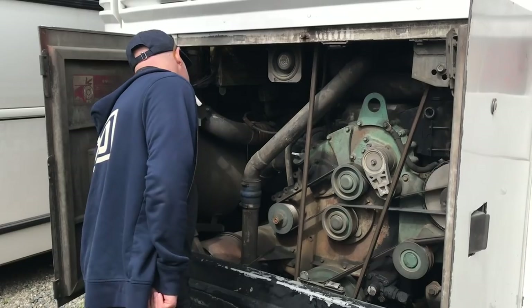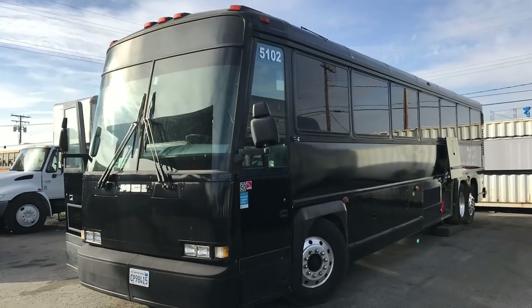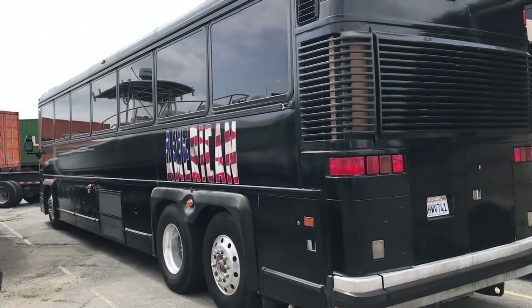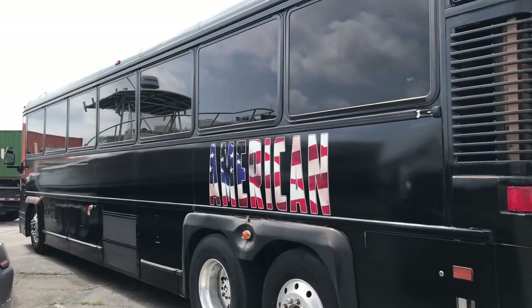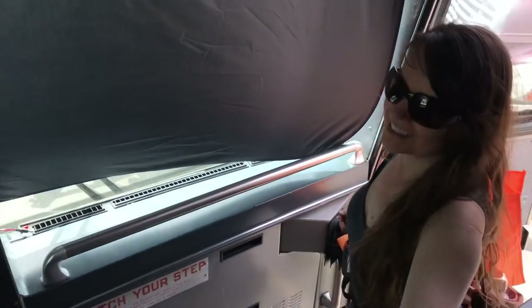We looked at several more buses in the west to meet our needs. We ended up finding a 1996 MCI D3 just a few miles from our house in Los Angeles. It had meticulous maintenance records, and even our contact at MCI told us he knew the bus and thought it was in great shape.